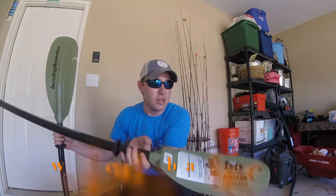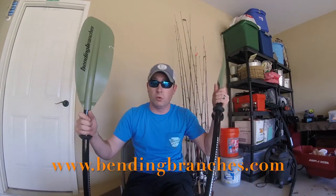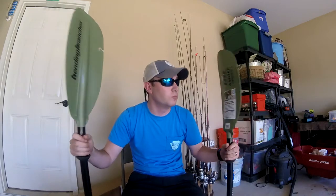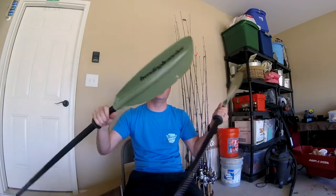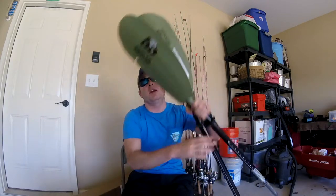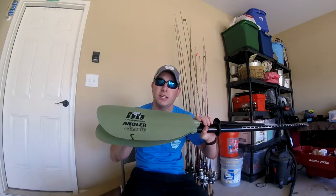Guys, if you want to check out more of these paddles, go to bendingbranches.com. Check out all their paddles — they've got everything from water to fishing to recreational and more. Go check them out, they're great. From what I've heard, they last forever. They're great paddles, guys.